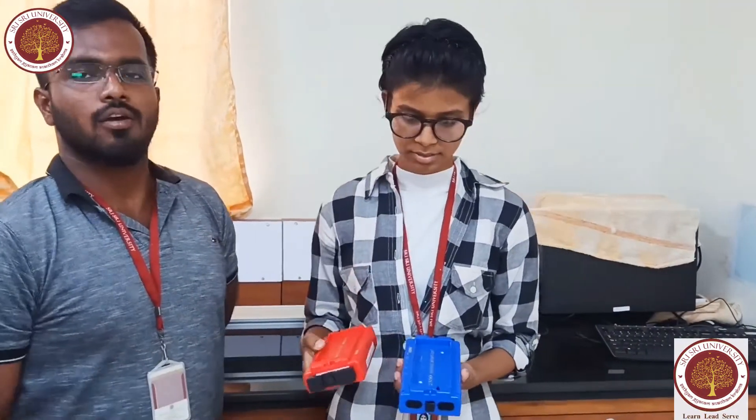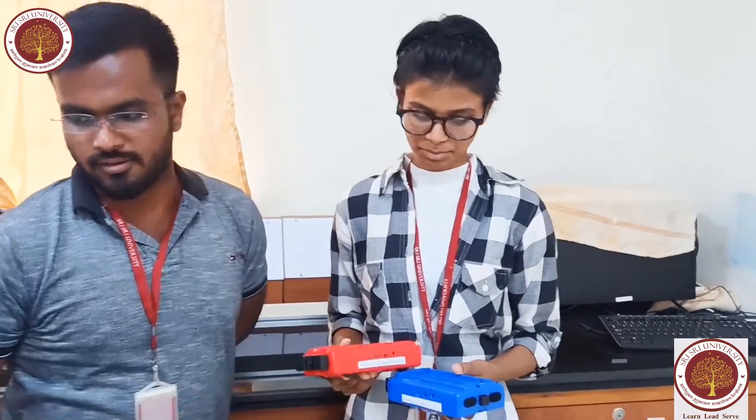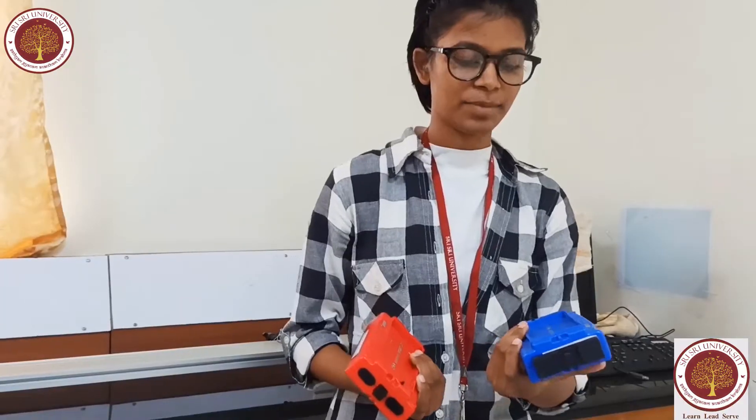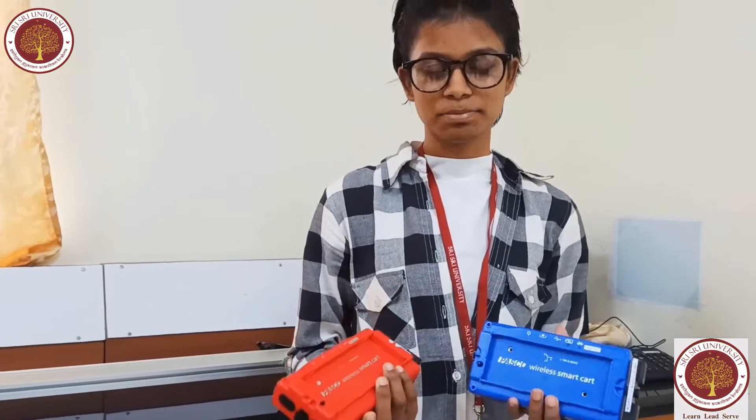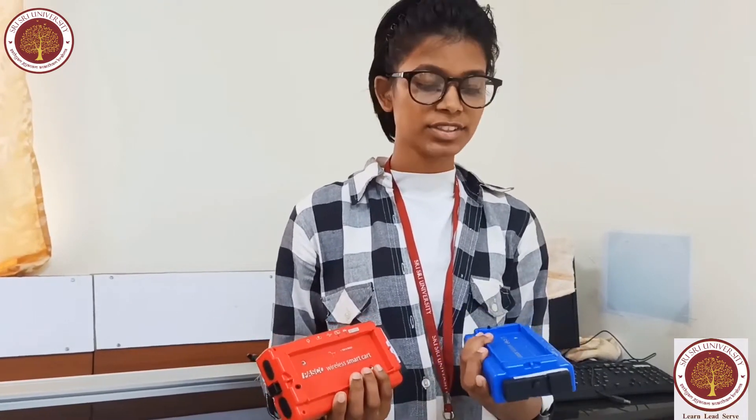Swana will explain what is inside the smart card and what experiments we can do using the smart cards. These are the patent-pending smart cards — the next generation of the dynamic card for the science lab. This smart card begins with the PASCO low frequency dynamics card and adds wireless sensors that measure position, velocity, and acceleration.